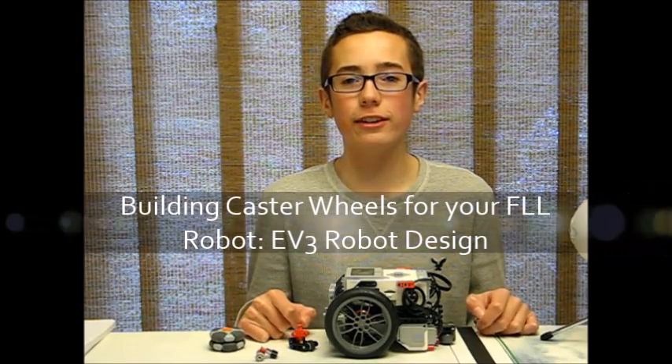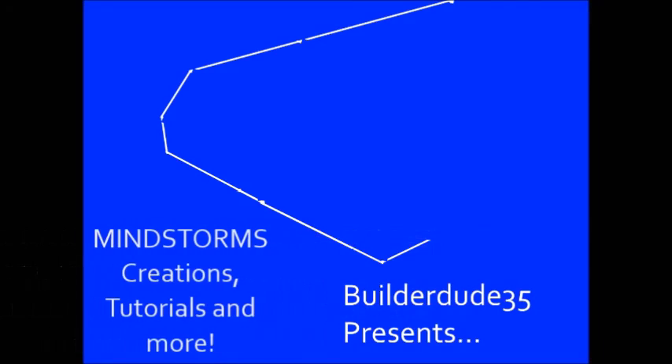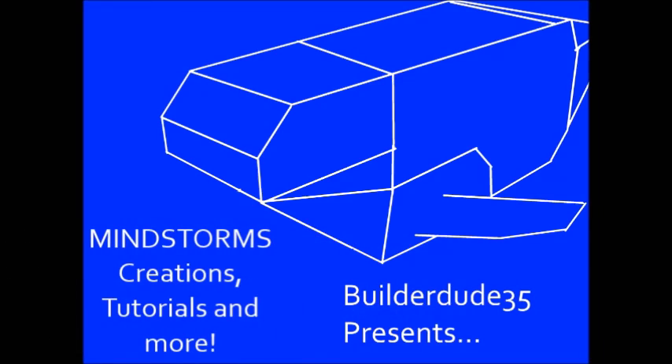Hey everybody, it's Builderdude35 and today's tutorial is going to be all about caster wheels. So first things first, what is a caster wheel?